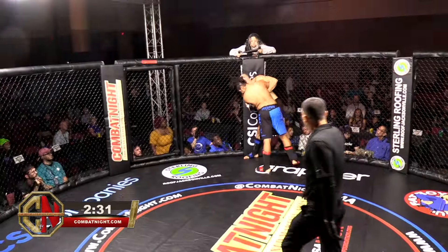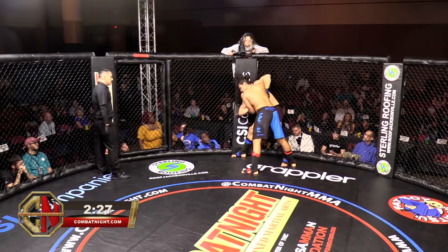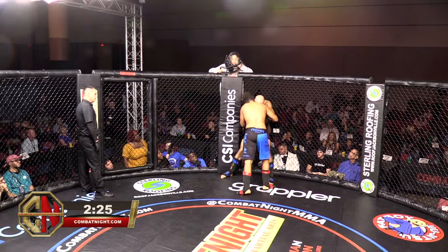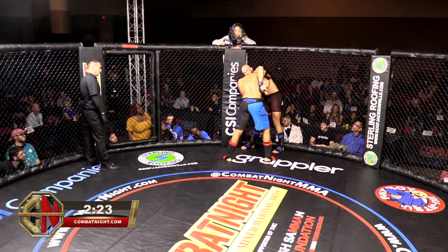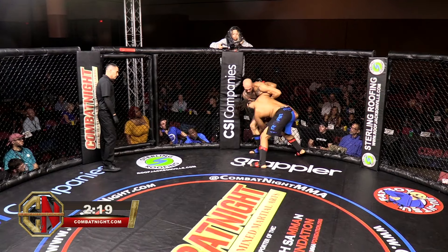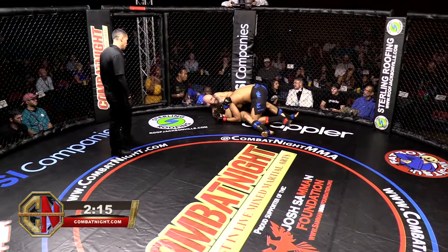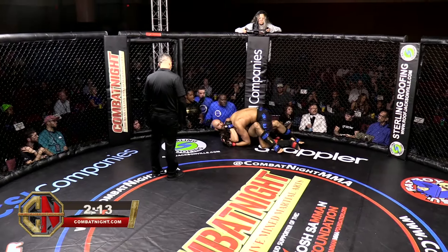Tighten those punches up some. Shanoi needs to just keep doing what he's doing — he's doing a good job of getting the underhook and the head position. Kanan needs to pick a page out of his book and look for the underhook himself. Looks like he might pull guard. Shanoi now with a takedown on Kanan — a little inside leg grab.